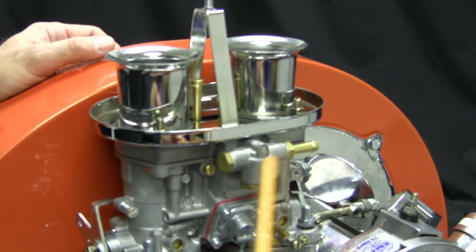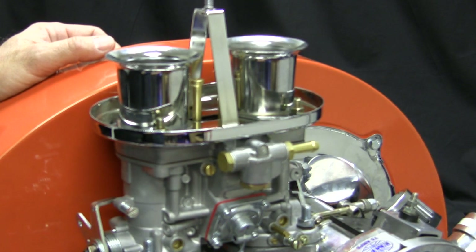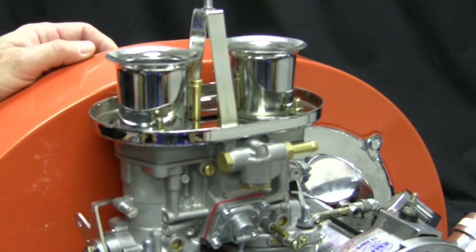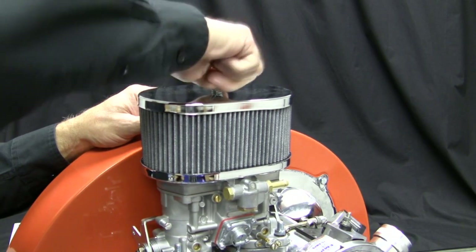The fuel inlet can be moved left or right to accommodate your application — just swap the fitting and plug. Install the air cleaner element and top with the washer and wing nut provided.